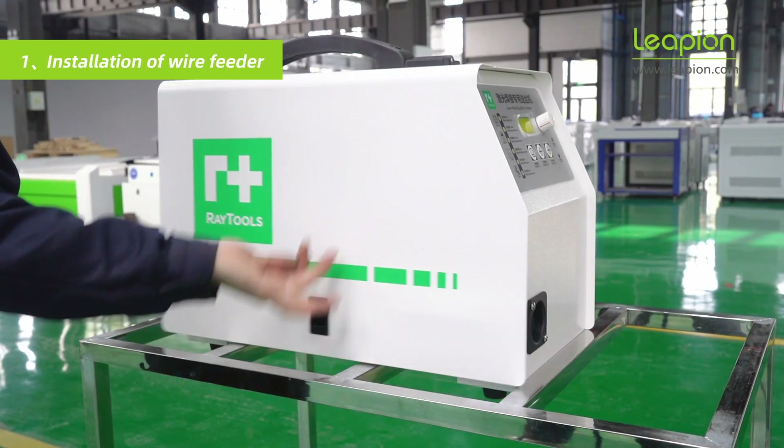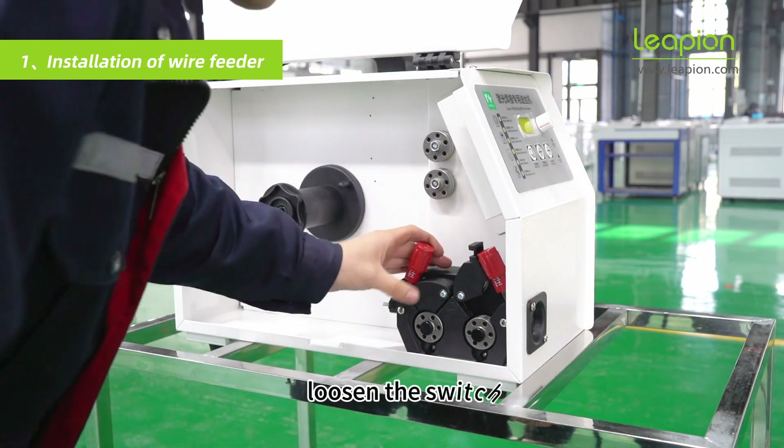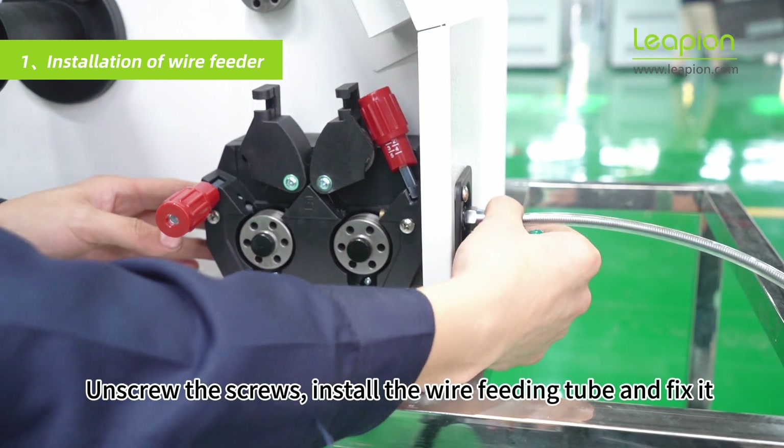Open the cover. Loosen the switch, unscrew the screws, install the wire feeding tube, and fix it.